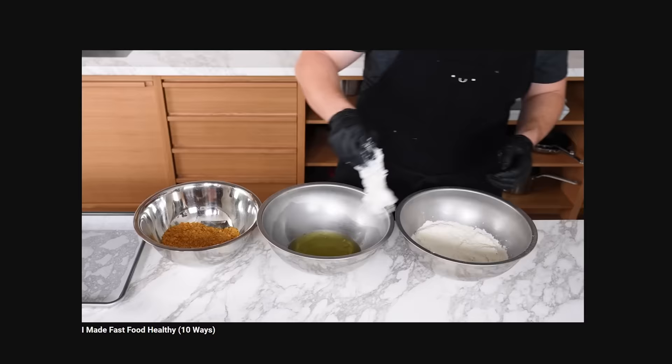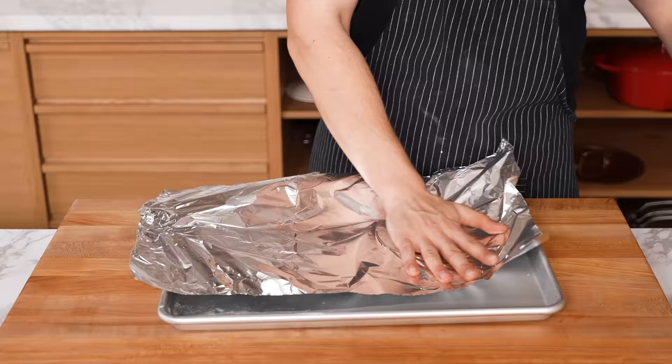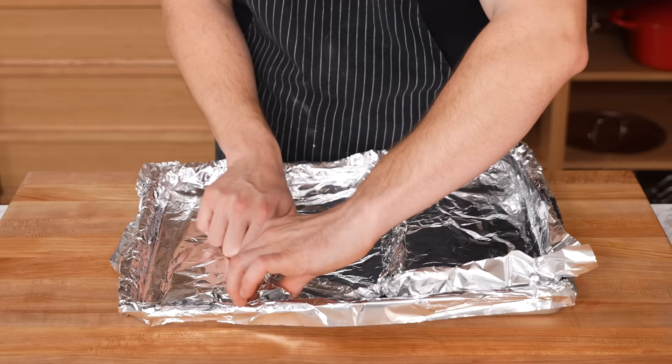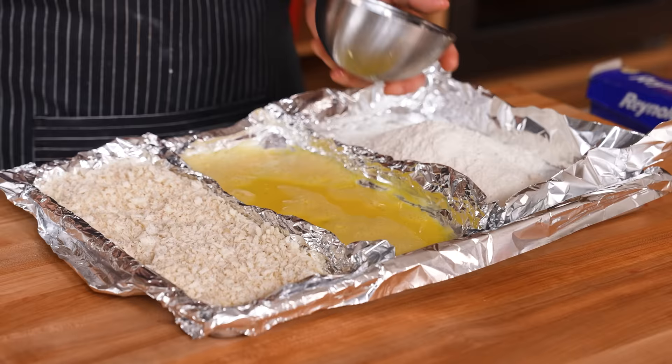You ever bread something with a three-tier setup — flour, egg, breadcrumb — and need three bowls? What if you could do it with just a sheet tray and foil? You create three sections with foil walls, flour in one, breadcrumbs in another, egg wash in the third. It's holding everything. This is really just the versatility of aluminum foil. You bread your item through flour, egg wash, then panko, and when you're done just throw the foil away and the sheet tray is clean. I actually might start using this technique. Thumbs up.